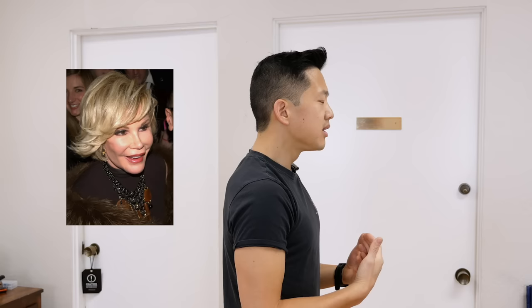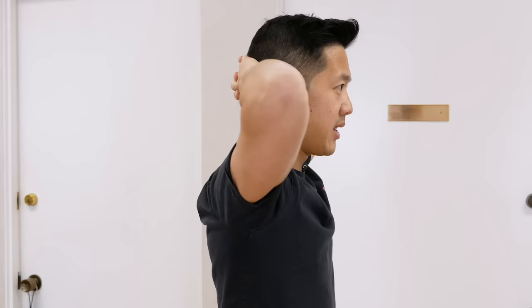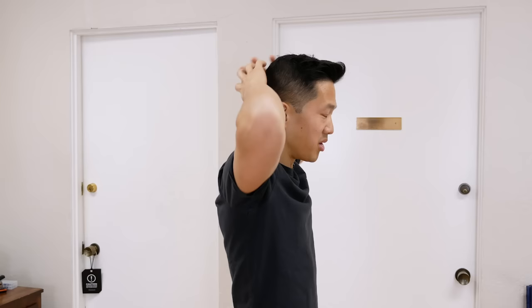This is similar to the chin tuck you may have seen in other videos, but we're adding resistance to make these muscles work — the hands create a blocking force and we're just pushing back into them. As you get better at feeling these muscles working, you can hold the contractions for longer than three seconds. Just adjust based on what you can handle; a count of 10 is probably more than enough.